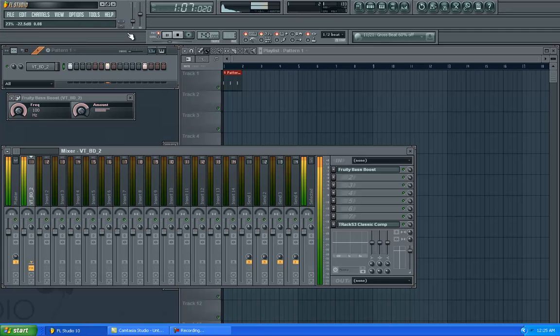That gives it about one attack, you know what I'm saying? You can punch harder putting the T-Rex Classic Compressor on there.